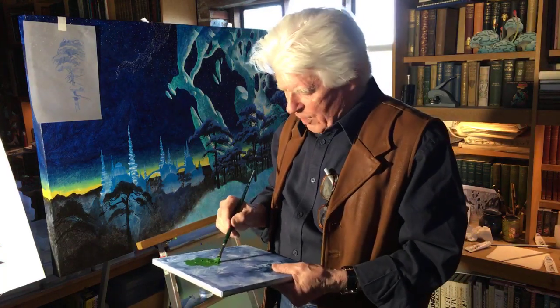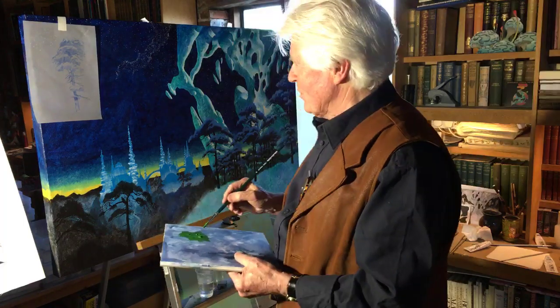Lauren asks: what did you draw as a child? Tanks, planes, cowboys and Indians, spaceships. I did an enormous number of spaceships with cutaways showing where people lived, where the food was stored — all the important stuff. I loved doing cutaways and spaceships.